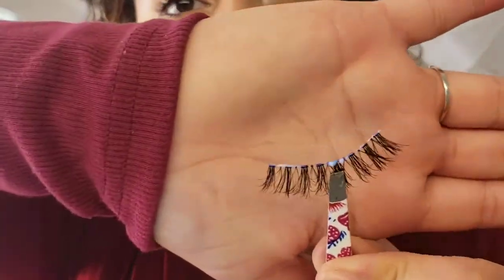I put extra glue on for security because my lashes never want to stay. Then I wave it around a little bit and wait until the glue starts looking purplish — that's how I know it's drying down and getting tacky. That's when you want to place it. You do not want to put the glue on and immediately place it on your eye because it'll slide everywhere and you'll get glue in your eyeball — trust me, that stings. I've done it plenty of times.